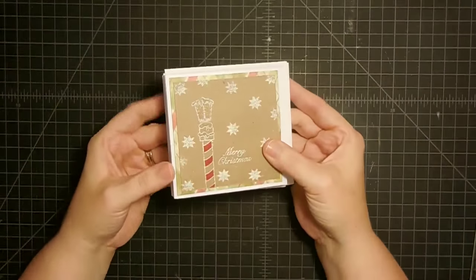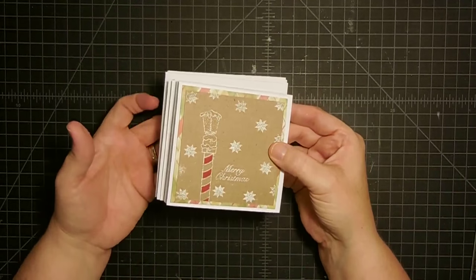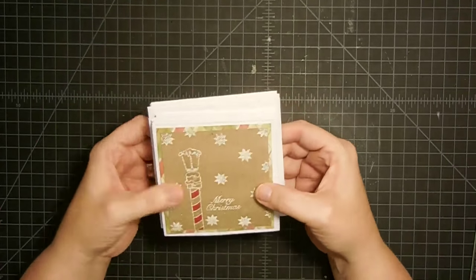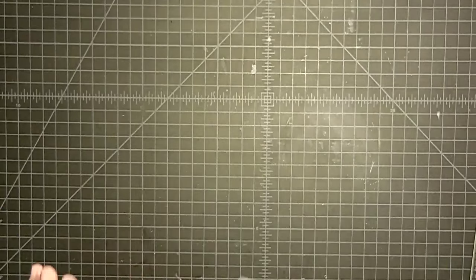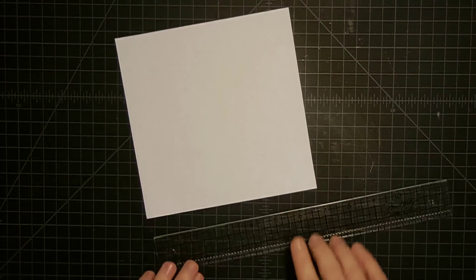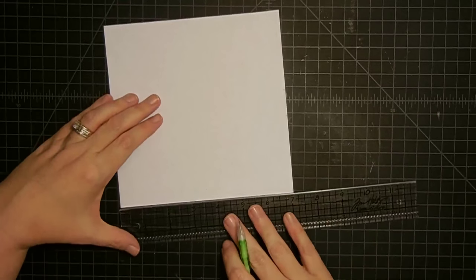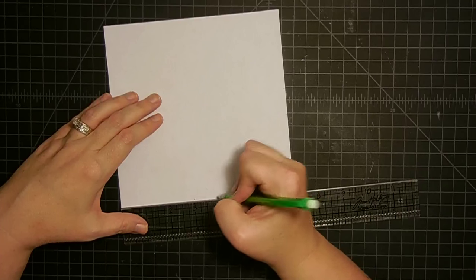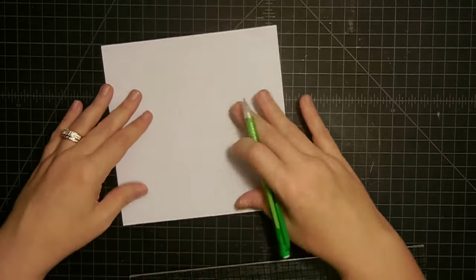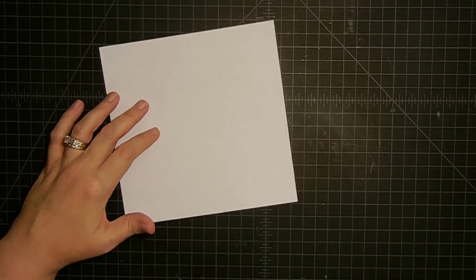Now there's one other thing I want to show: envelopes. If you don't have four by four envelopes and you're not sure how to create them, I did a tutorial showing three different ways of making envelopes — I'll link that below. Today I'm going to show you exactly how to make a four by four envelope — I've done the math. You need a seven by seven inch piece of copy paper. Take your ruler and pencil and mark every side of this paper at three inches and at four inches, all the way around.